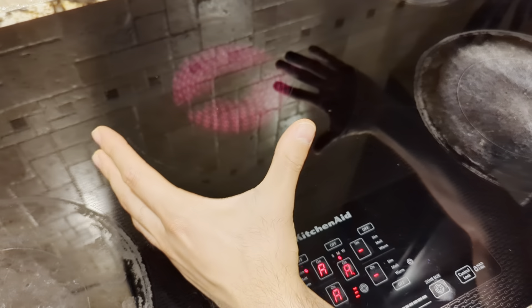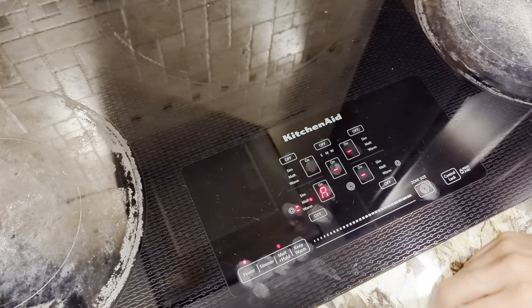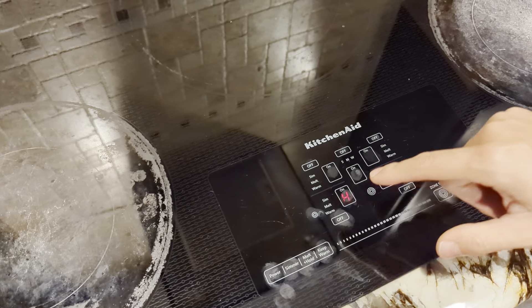If you want to turn an individual one off, just go like that — off, off. Or turn them all off together by pressing power right here. If it keeps blinking, that means it's still hot, so just be careful.